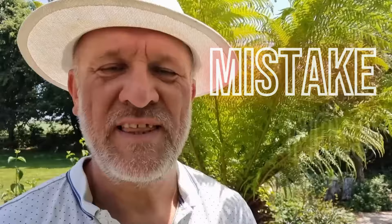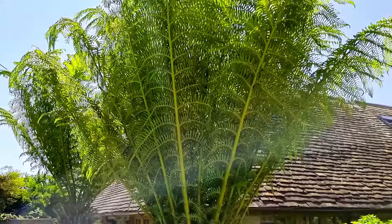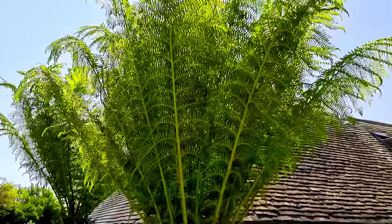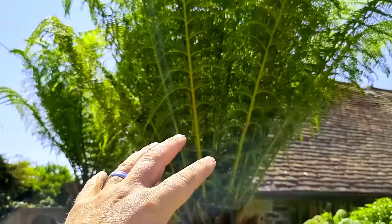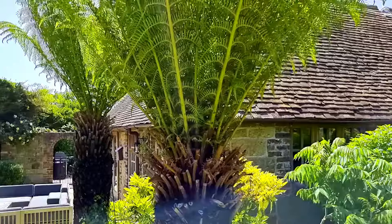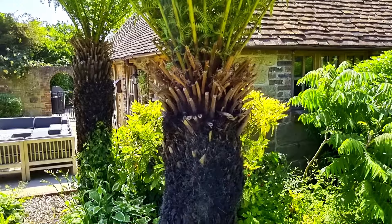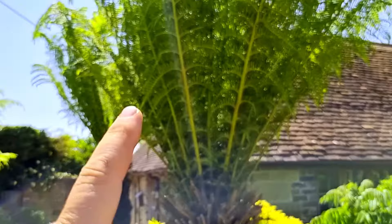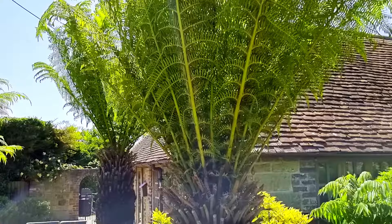Mistake number three is that you're probably not feeding this plant anywhere near enough. See this lovely funnel shape the fronds create? In the cloud forest of Tasmania, tree ferns are a mid-level plant, so a lot of detritus falls down, lands in that funnel, and drip-feeds nutrition into the crown and trunk. But when you water as much as they require, any nutrition in the trunk tends to leach out. The fronds, which should be a lovely rich dark green, start to go light green because there isn't enough nitrogen to produce the chlorophyll required for effective growth.